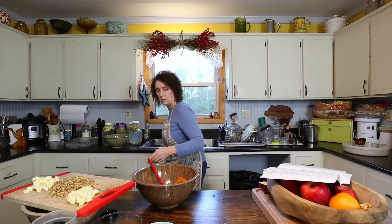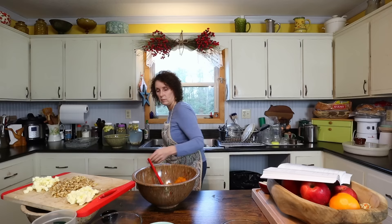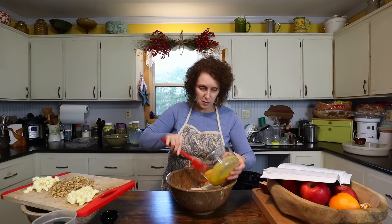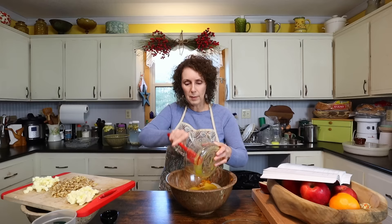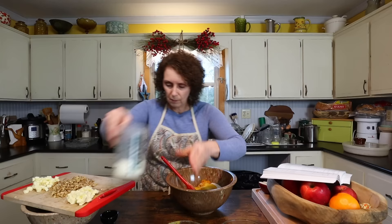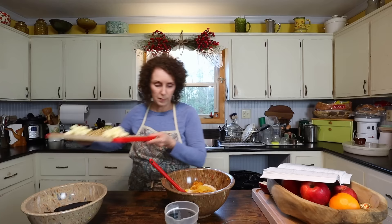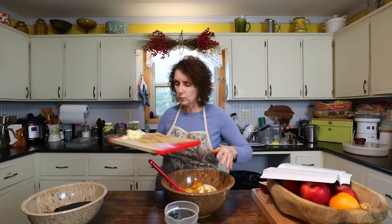I made a mess! Okay, I'm going to add my sugar in, also my eggs. You could spice this up by putting cinnamon or nutmeg in it, but I don't usually. Get my milk. My vanilla is hiding under there. And part of my butter. You could melt your butter too, but I don't usually. And I'm just going to stir all that up together.